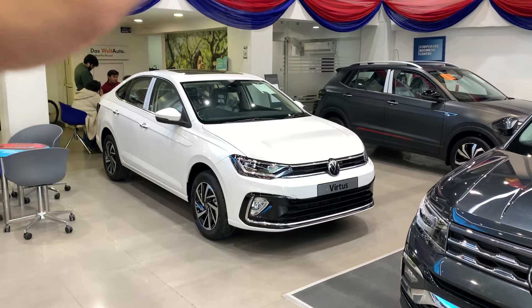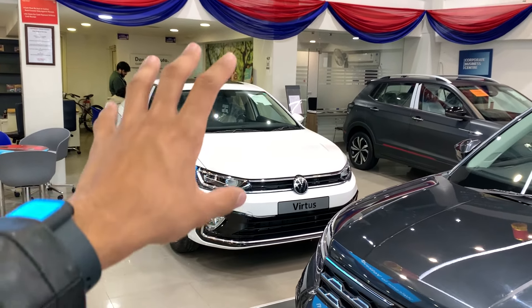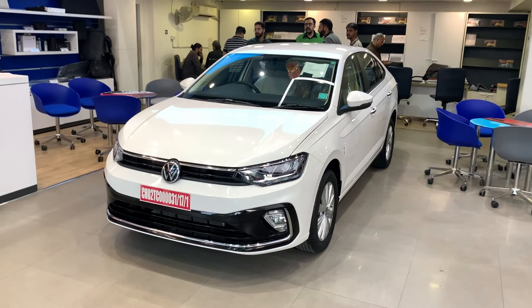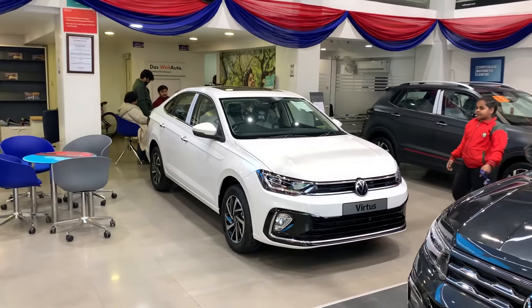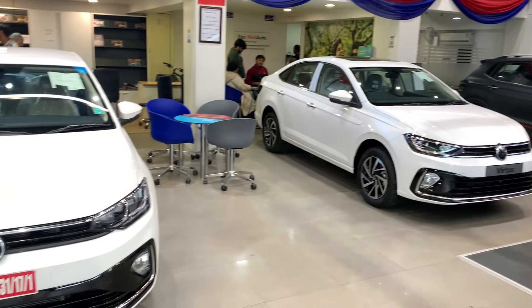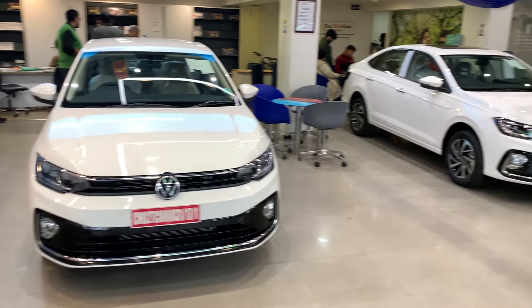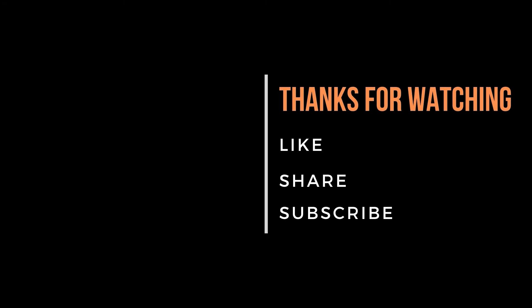Let me know what you think in the comments. That's all for this video — this was the comparison of the top-line versus the middle-line of the Volkswagen Virtus. If you liked this video, please like, comment your favourite part, share it, and subscribe to the channel. Thank you so much for watching and I will see you in the next one.